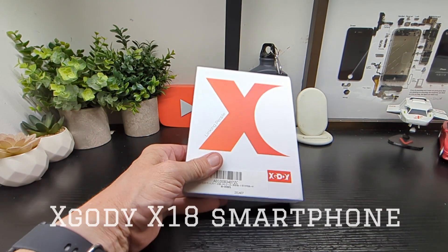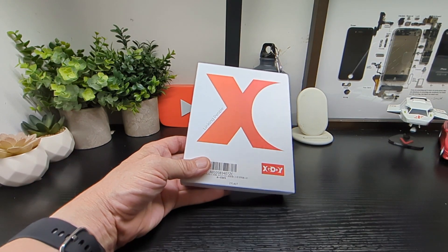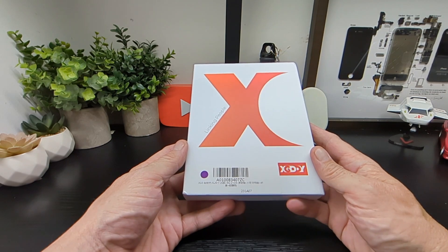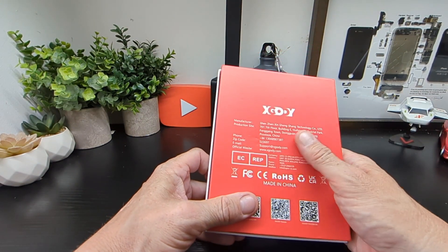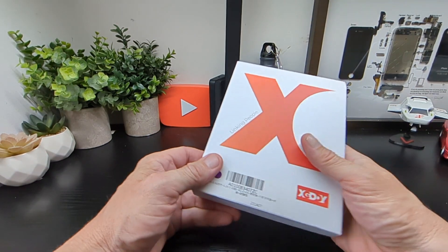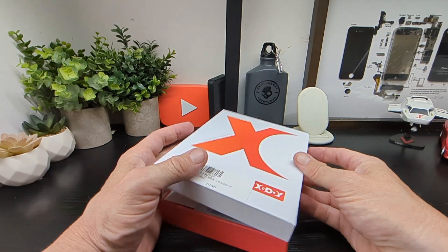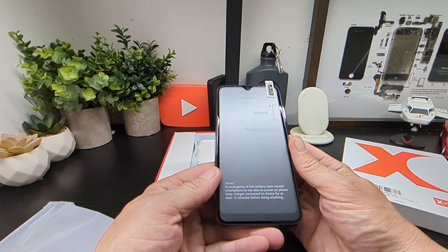Hello, it's Jimtechbuzz with a new product today. This time it's from Xcody — it's the X18 smartphone, which comes in under 100 euros. This is what it looks like on the box. We're going to check out what the brand offers and it's got quite a bit for the price, but how it fares after testing will tell if it lives up to the name.